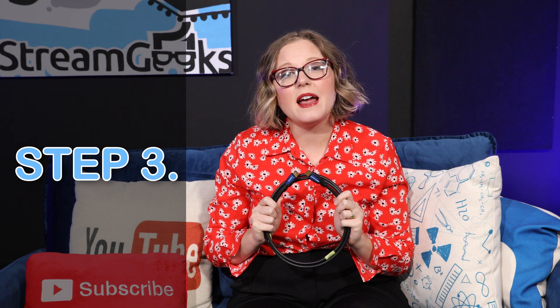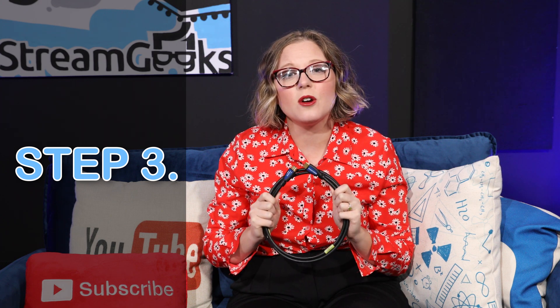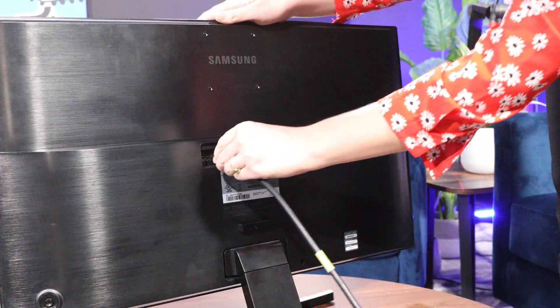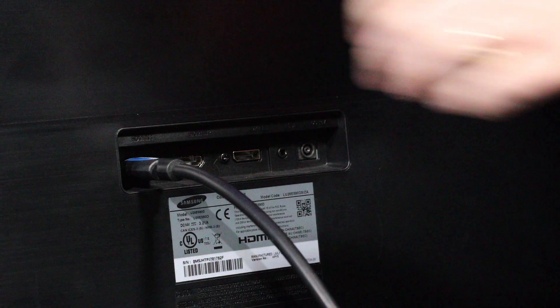Step three is using an HDMI cord to plug your camera into a TV or monitor. Let's make sure that video feed is working well. And remember, cable testers aren't always the most reliable, so that's why it's important to make sure you test with a monitor.